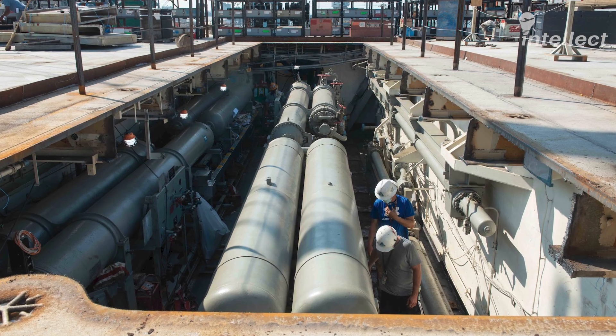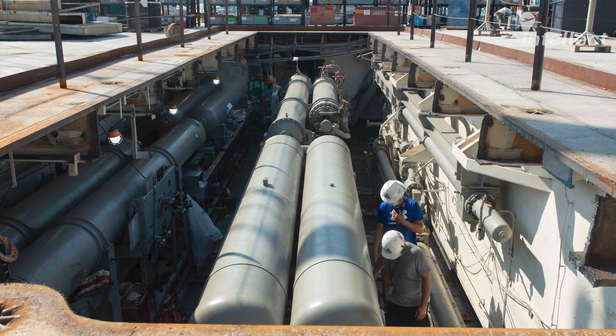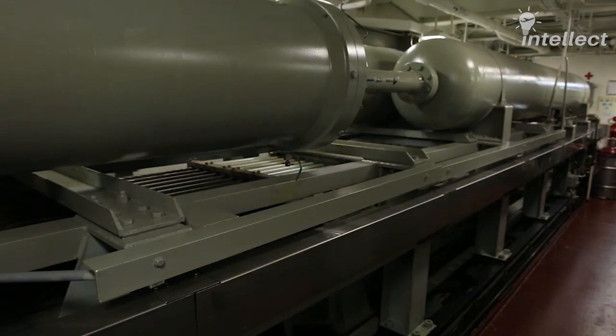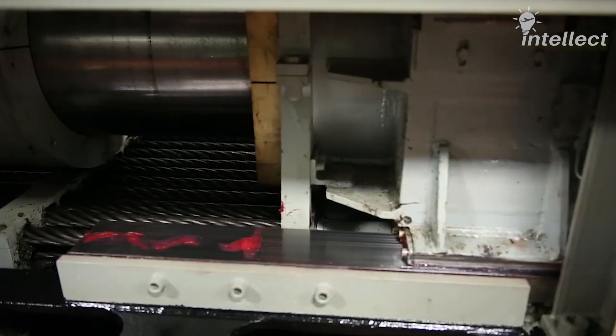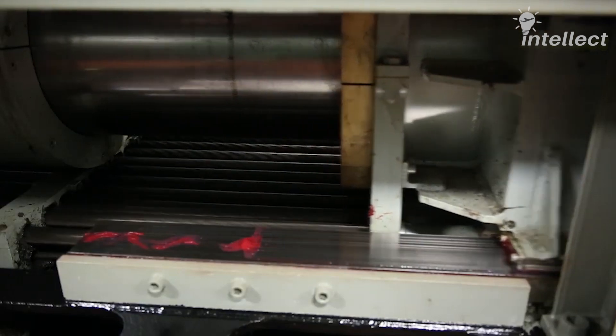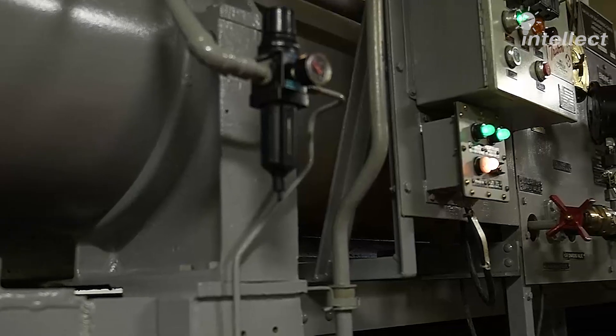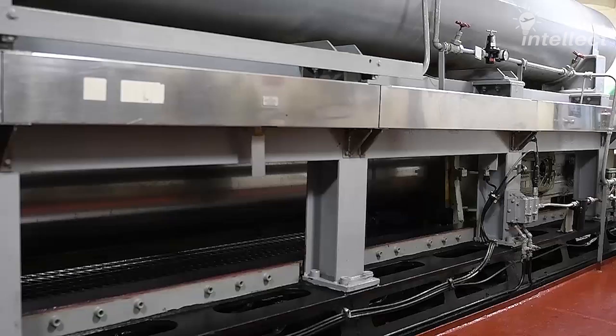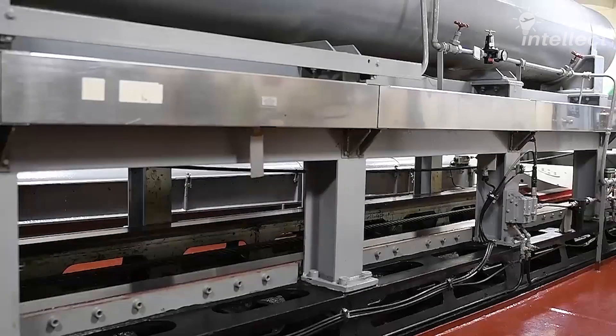The arresting engine is a hydropneumatic device. The purchase cables are reaved around a set of fixed and movable sheaves. When the purchase cable is pulled during the arrestment by the cross-deck pendant, the movable sheave moves towards the fixed sheave. This movement operates a ram moving into a cylinder filled with hydraulic fluid — ethylene glycol. The counterforce generated by the ram movement decelerates the aircraft.